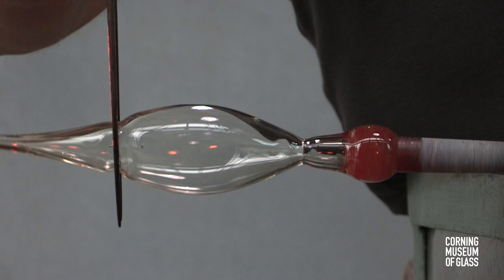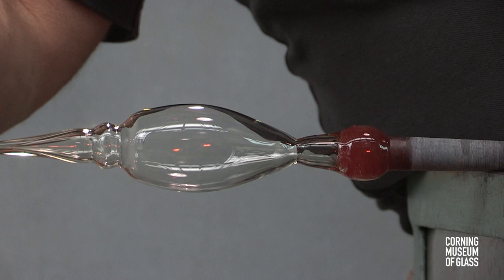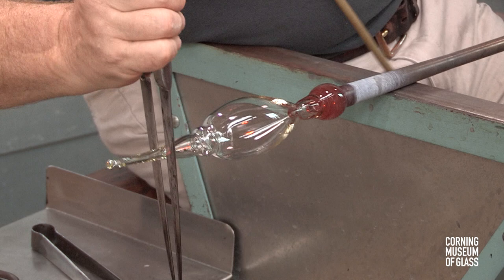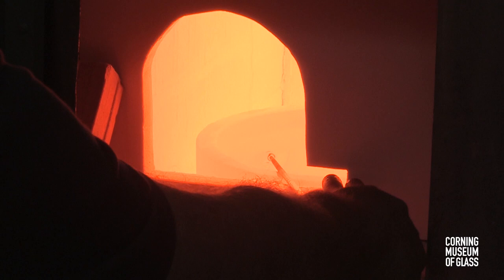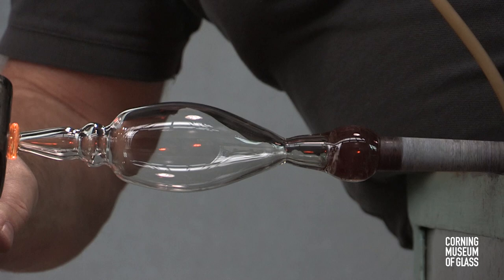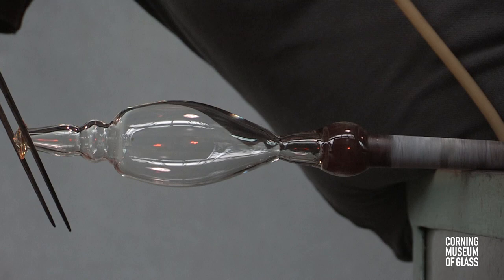The constriction must be narrow and somewhat weak. Decorative constrictions are made, and after reheating, excess glass at the bottom is trimmed free. A small bit of glass freshly gathered from the furnace is added to the tip of the bowl of the goblet, and tooled to become a merese — a decorative disc to which the stem will be attached.